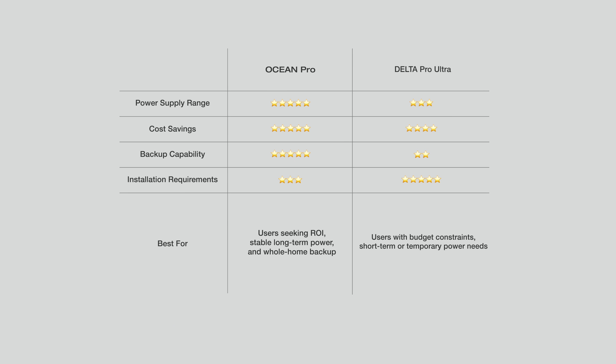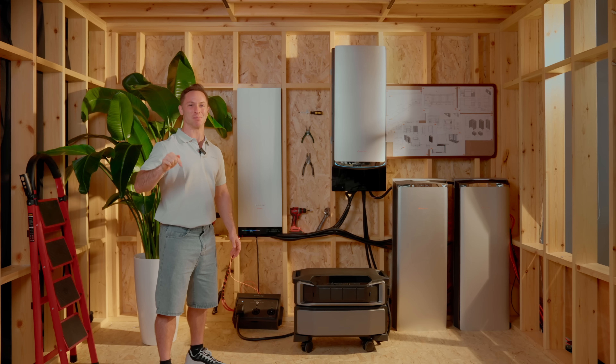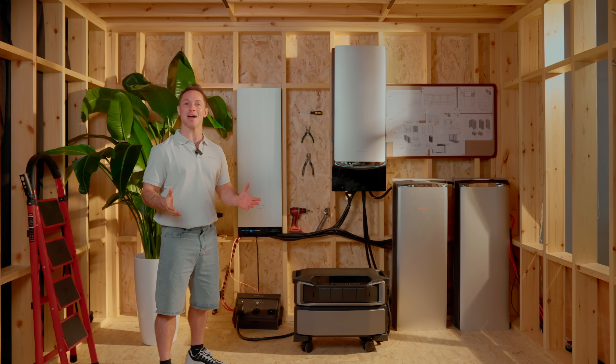So there it is. Both are seriously powerful — one gives you plug-and-play flexibility, the other gives you full home, pro-level energy control. How do you want to power your life? Want to dig deeper? Click the link below to explore more. If this video helped, give it a like, subscribe, and hit that notification bell so you don't miss the next one. We've got more tips, product breakdowns, and real-life setups coming your way. Already using EcoFlow at home? Tell us your setup in the comments — we'd love to see how you're powering your life.